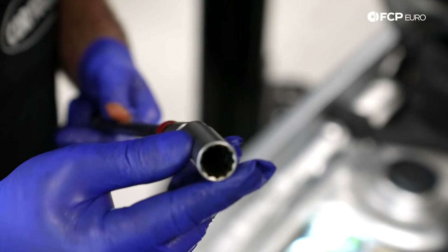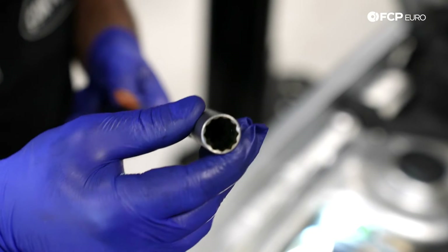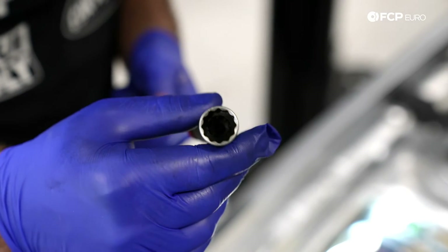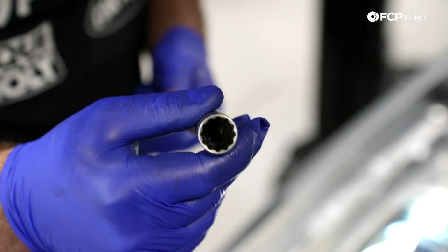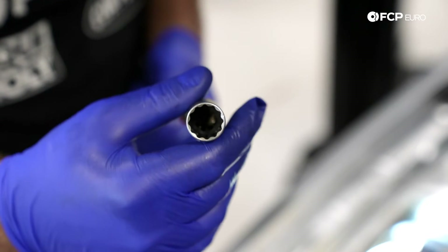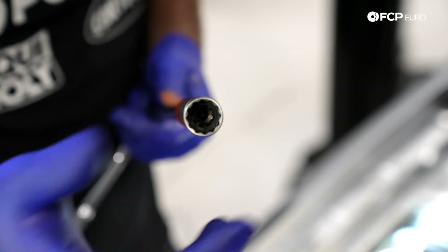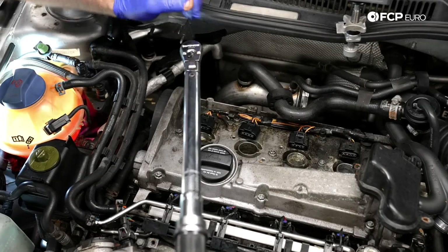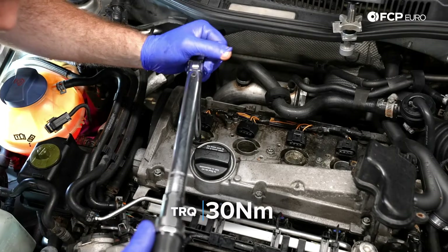Just a quick note — this is actually a special spark plug socket, and the primary difference is if you look down the center of the socket, it actually has a rubber insert in there. That protects the spark plug from any type of metal to ceramic contact which could potentially damage it. Now with our torque wrench, we're going to torque the spark plugs to 30 Newton meters.